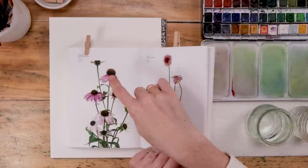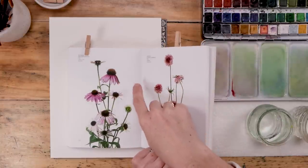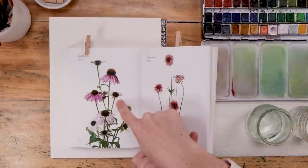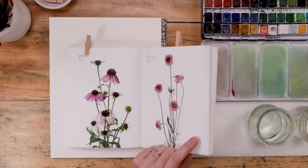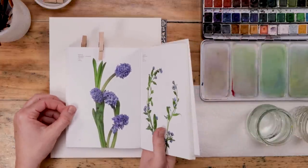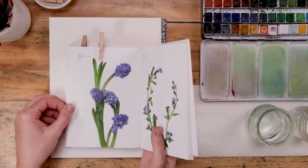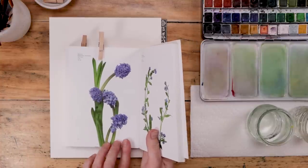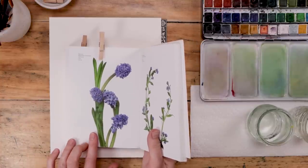I'm looking at the details: large stamen, petals that fall down and away, even those funny little guys with the sparse petals. If we can capture some of the truth of that flower, we can simplify while still making it recognizable and beautiful. I'm also going to paint the hyacinth, so take a quick look at it — look at those big round blossoms — and let's jump right in.